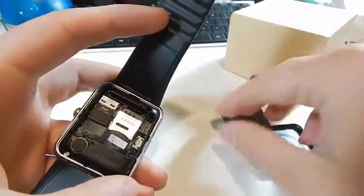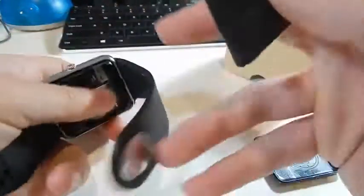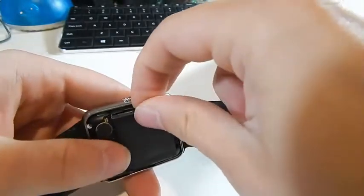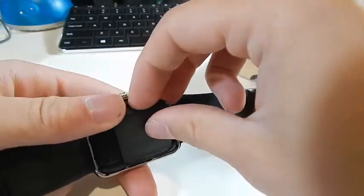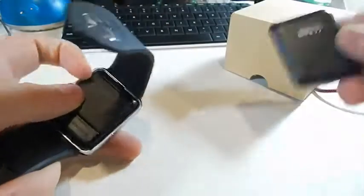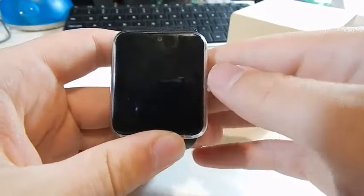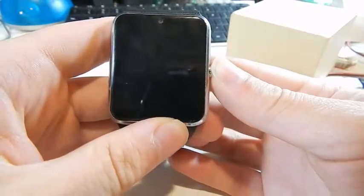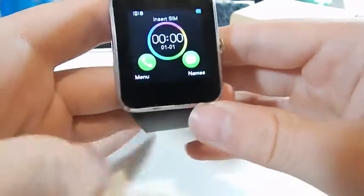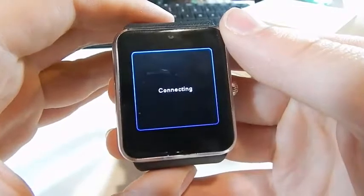I'd imagine call quality would be probably okay as long as it doesn't drop calls. It actually has a removable battery, which is a bit odd. Getting the back cover back on is a little tricky on camera. Press and hold the power button — it shows the little Android logo, says 'smartwatch,' plays a little animation, and you're in.